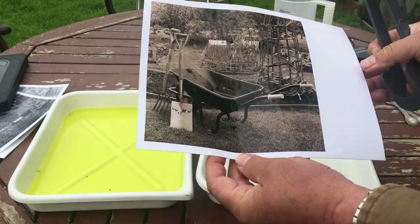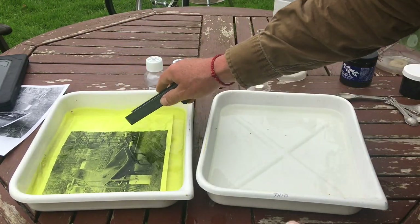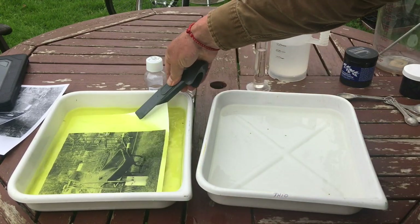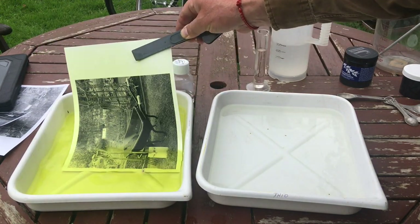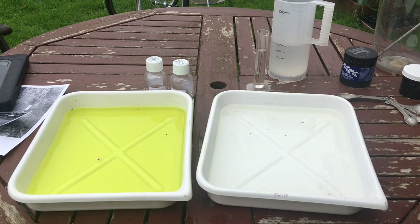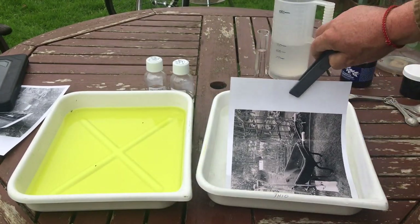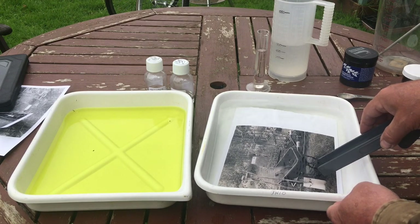So let's have a go at that. In it goes. I'm going to pull it now, straight into the wash water. After washing, it's looking definitely more contrasty - let's put it into the toner. I should say into the toner - I haven't had it in the toner yet, only the bleach.